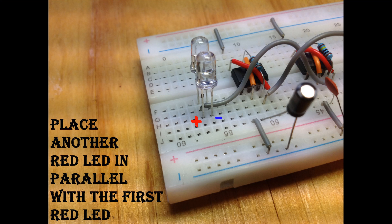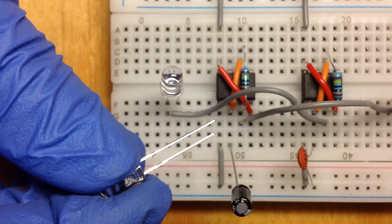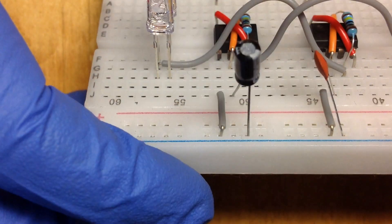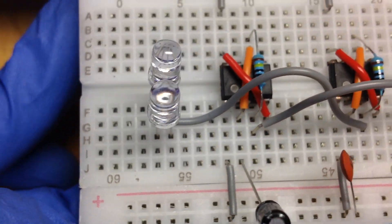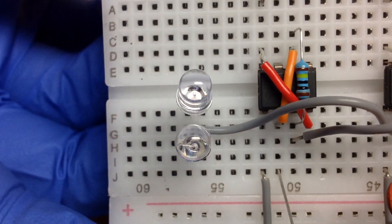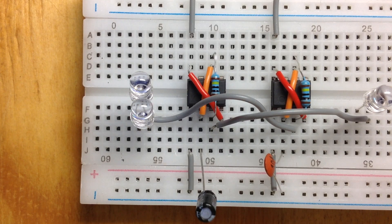Place the other red LED in parallel with the first red LED. Take your 150 ohm resistor and connect pin 3 of the first IC to the negative lead of the red LED.